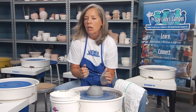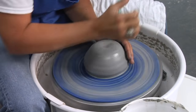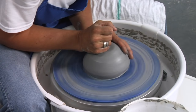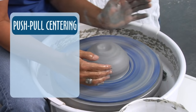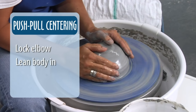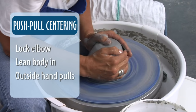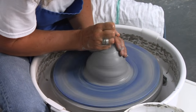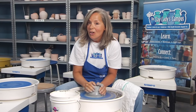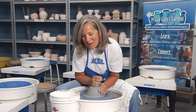When I teach centering, I teach to lock your elbow in, have your heel of your hand on your clay, have the top fist pushing down and push in. But on a larger piece of clay, it's good to do what I call the push-pull. Lock your elbow, lean your whole body in, and then your outside hand pulls. A larger piece of clay takes a little bit longer to center.